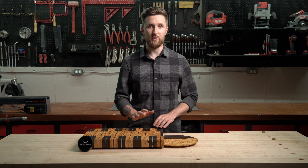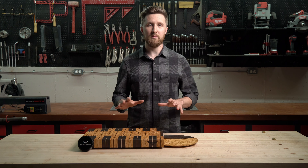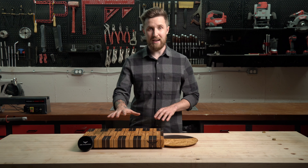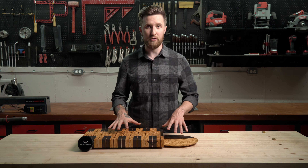Today I want to talk to you about how to care for your end grain cutting board, specifically your Owl Woodworks cutting board, though this information is going to be applicable to the vast majority of wood cutting boards. Before we get into how to oil it and how to care for it, I want to talk about why we're doing this and what exactly we're working with here.